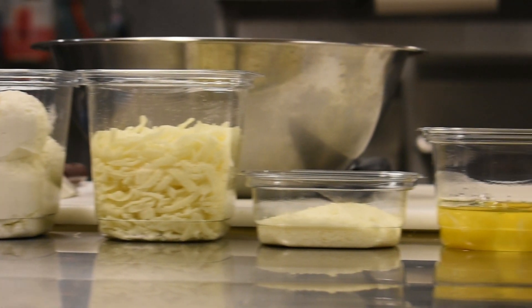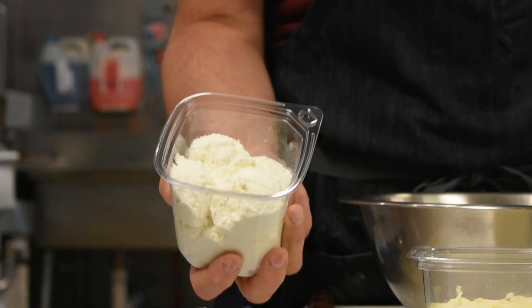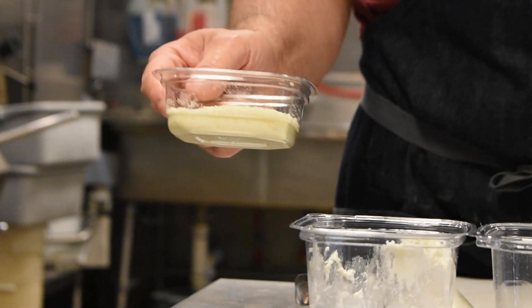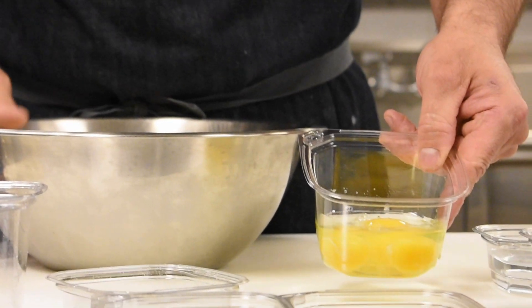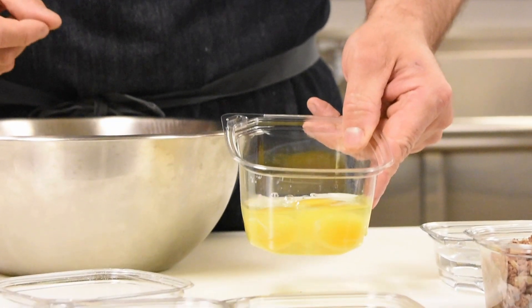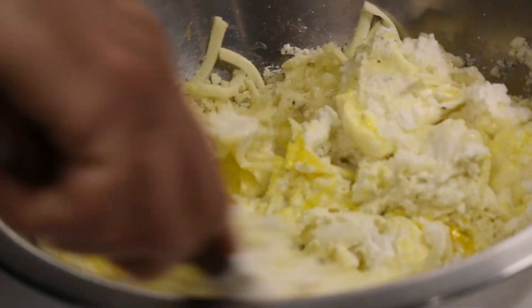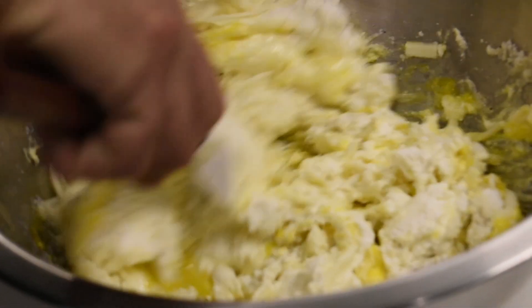We're going to be making some meat lasagna. First we're going to start with the mixture: whole milk ricotta — one pound — a half cup of grated romano cheese, three whole large eggs, a little dash of salt and pepper, and eight ounces of grated fresh mozzarella. We're going to mix that all together in a nice large bowl. Let the kids get involved — it might get a little messy, but this is what it's all about. Then put that on the side.